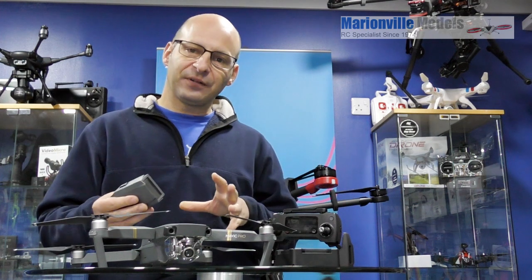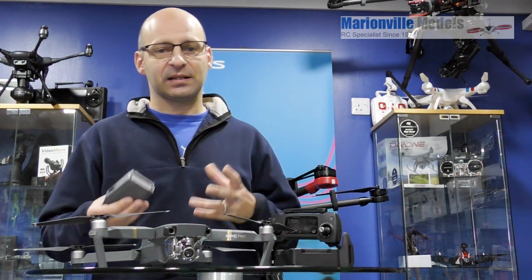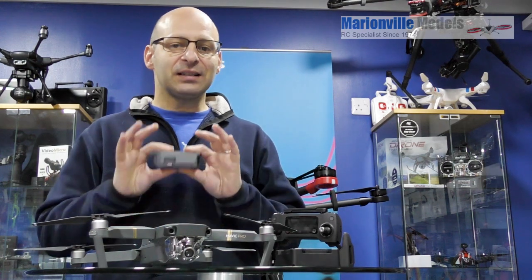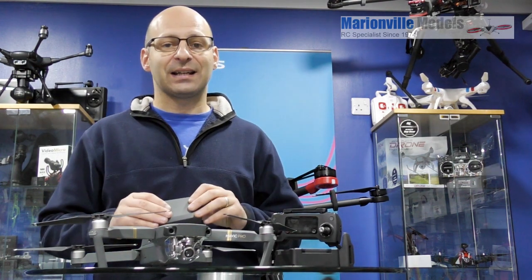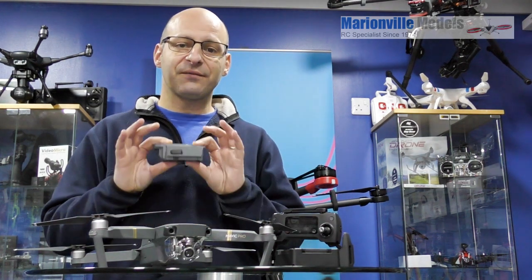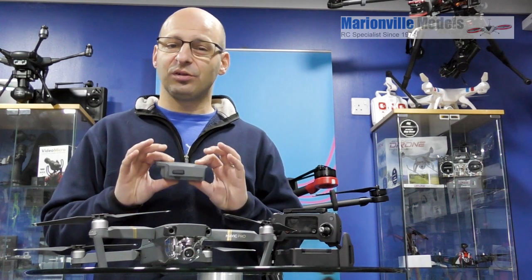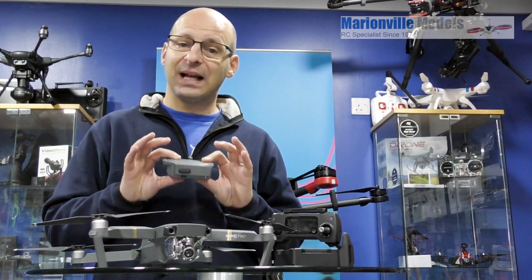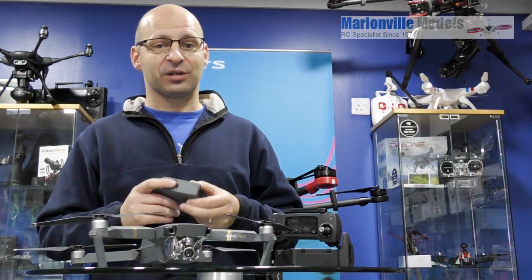Because all too often, on Phantom 3s and 4s, we sometimes get customers that maybe have hardly used their batteries, but the batteries are about six months old and then the battery gives out. The thing to watch out for with DJI is they only give the batteries between three to six months warranty. So if you don't look after them, you can end up with a battery that's not going to work anymore — you've hardly used it, and of course the warranty won't cover it.